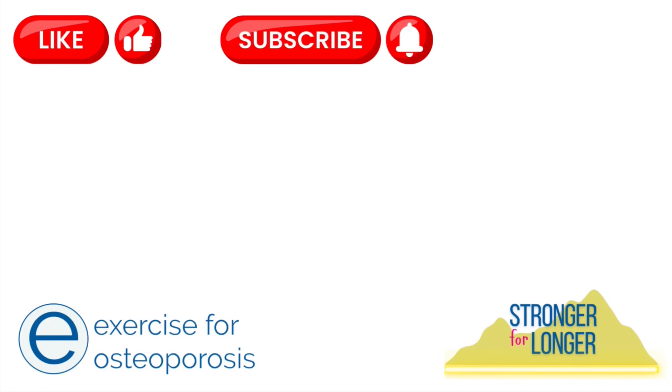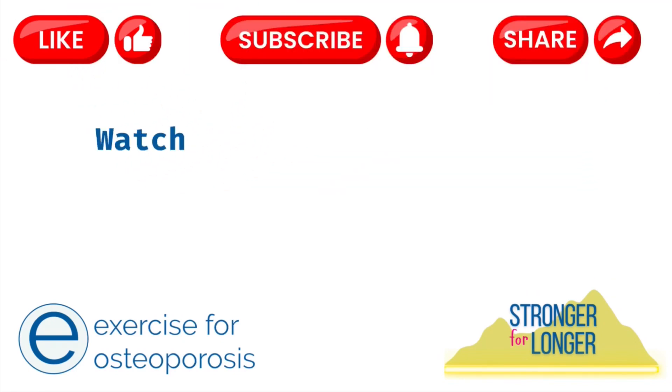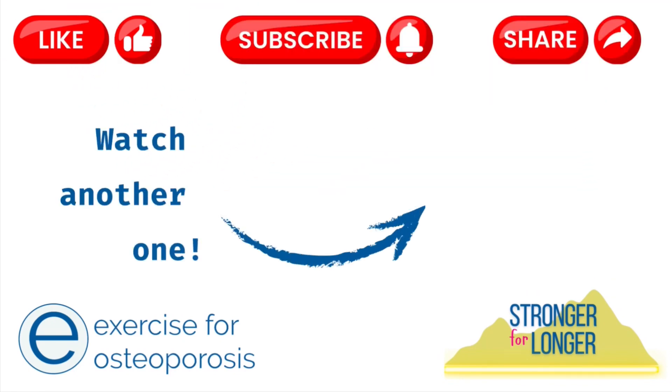You can contact me through my social media channels and my website if you're interested in taking part in group live online weekly sessions with individual feedback, targeted at maintaining bone strength, preventing falls, and staying stronger for longer. Like this video if it's been helpful, subscribe for more tips, and share it with someone you think might find it useful.